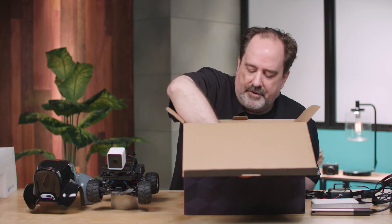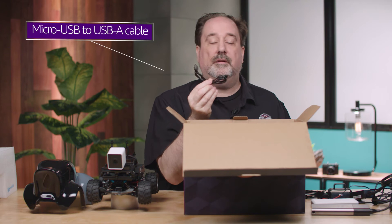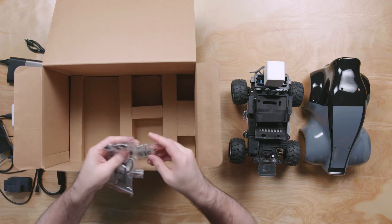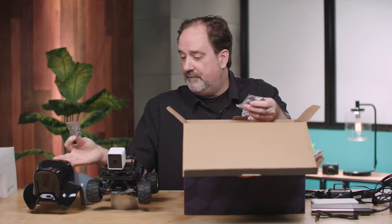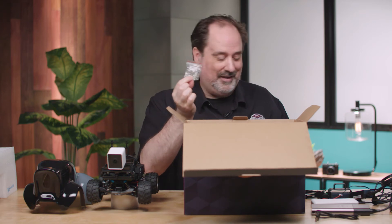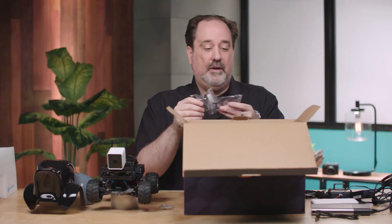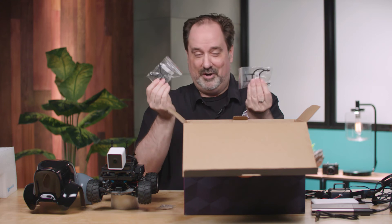The final pieces in the box: a USB connector which we'll use to connect the DeepRacer to the laptop, and some extra hardware — extra pins used to connect the shell of the car to the vehicle and the compute layer to the drivetrain, so if you lose a pin you have spares. There are also a couple of extra stanchions, which hold the shell above the car, so if you smash into a wall with vigor you can replace them if needed.